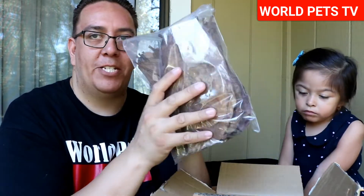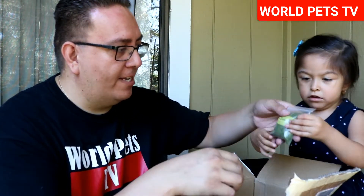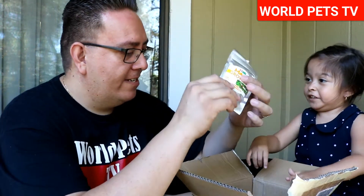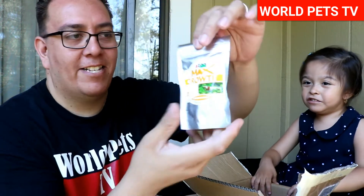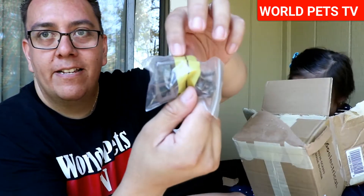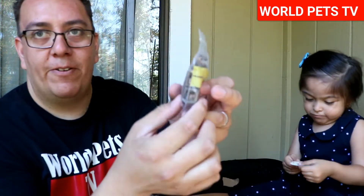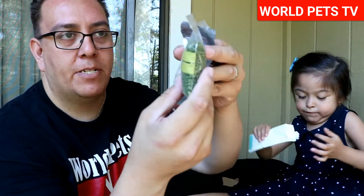She sent us some almond leaves — she knew I was going to be setting up the shrimp tank and offered to give me some almond leaves, so I'm really thankful for that. She also sent us some shrimp food — how cool is that! And I think there's some more shrimp food here, and some little caves too. So we've got caves, shrimp food, and more shrimp food — I might have to ask her about that one since there's no name on it.